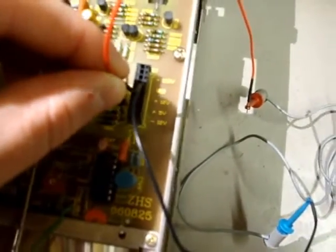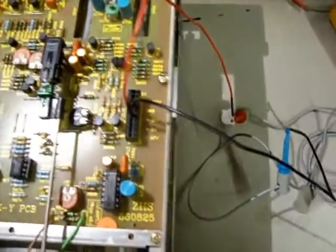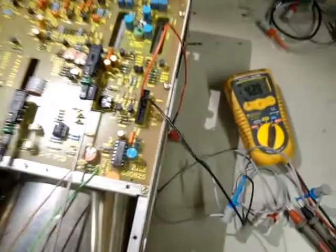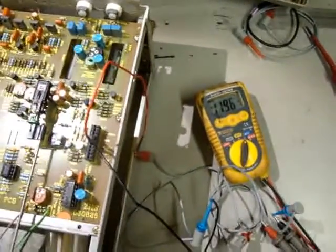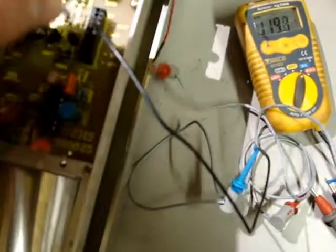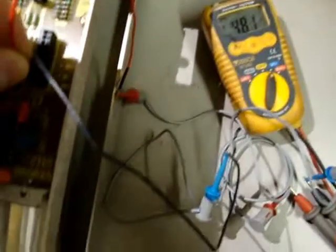Let's knock it off and look at the 12 volts. And let's power that on — 11.96, that'll do. And 5 volts: 4.81, that'll do.